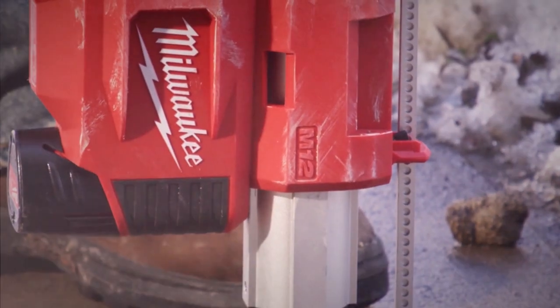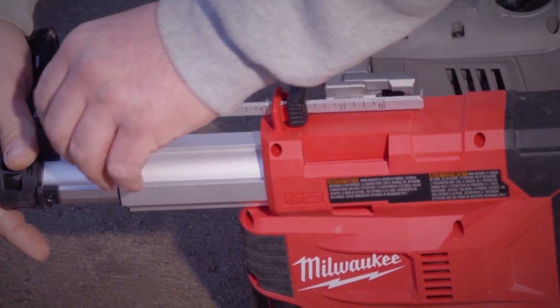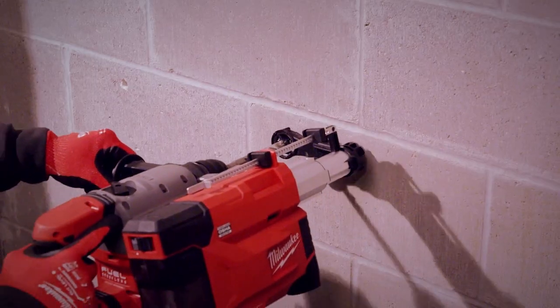The M12 HammerVac allows you to drill up to 8 inches in depth and up to 1 and 1 quarter inch in diameter with the included large and small nozzles. The depth stop can be set to fit your drill bit and set a depth for repeat anchoring.